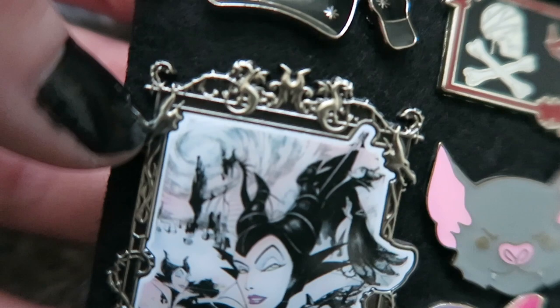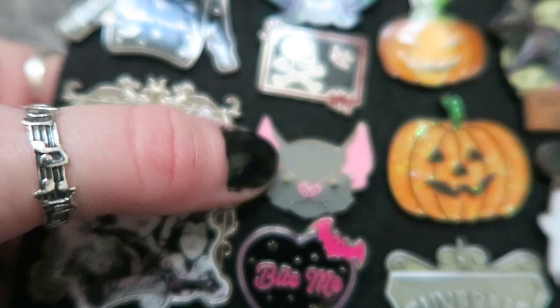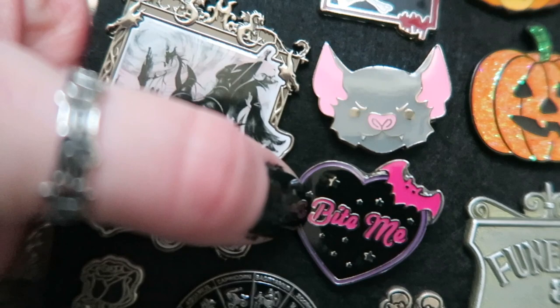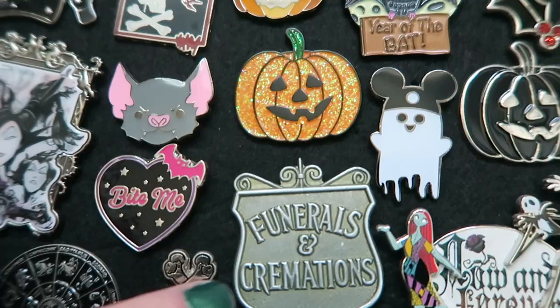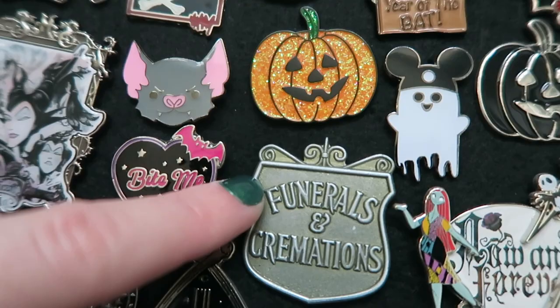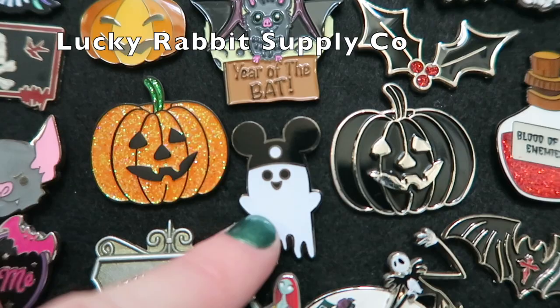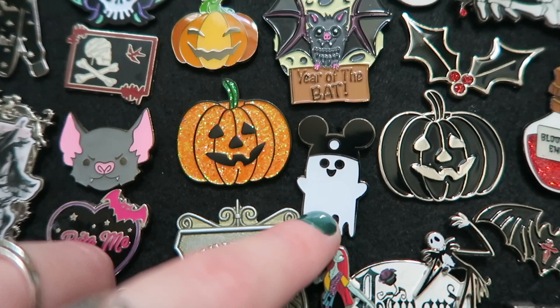That Maleficent one is quite a big pin too. Next to that I have a Spooky Box Club bat, and this one is also from Spooky Box Club — it says 'bite me' in a heart with another bat. This one is a funerals and cremations pin from Spooky Box Club. I'm not sure I'd wear it out, but I do like the general look of it and it matches some other pins. And then this is another pin I won along with the first two from the giveaway — it's a ghost wearing Mickey Mouse ears, which I just think is adorable. I'd love this as a necklace.